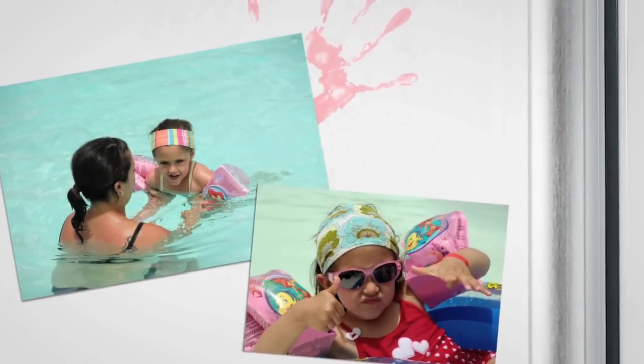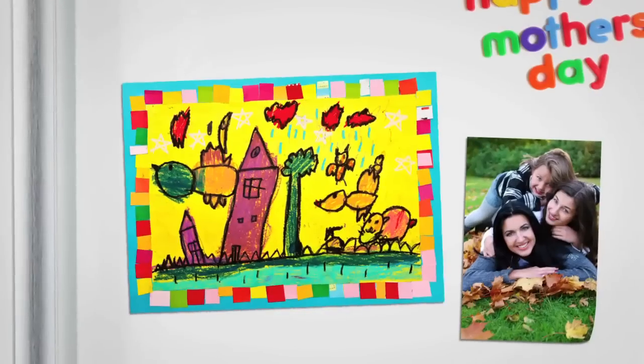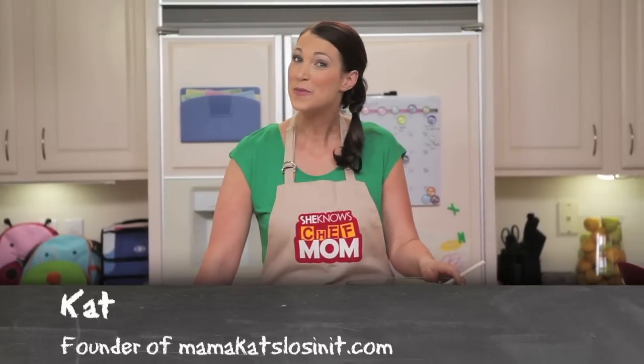I'm a writer. I'm a blogger. I'm a wife and a mother. I'm a dinner-making, carpool-driving, on-the-go gal. I'm your chef mom. Hey, I'm Kat and I'm your chef mom.